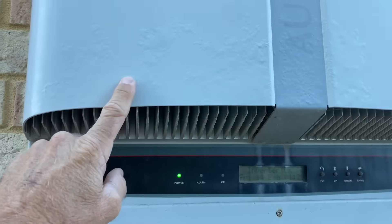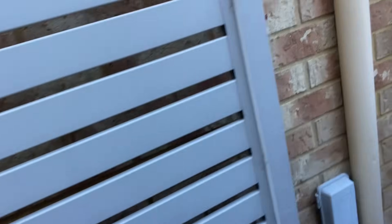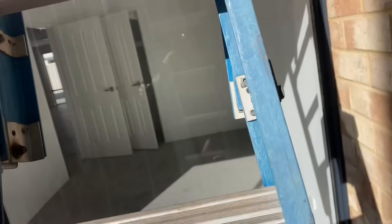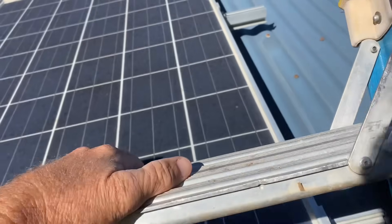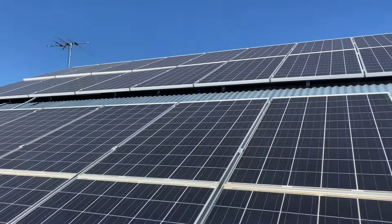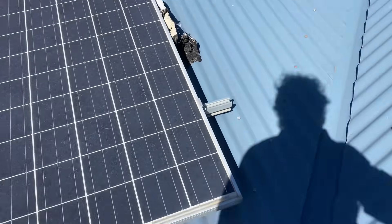Always make sure your inverter is installed in a sheltered area. The other thing I've picked up on is they've put all the panels on the east, and they could very easily have put them on the west — also capturing all that afternoon sun. But no, they did it the easy way and put them all on the east because it's a nice big easy roof layout.